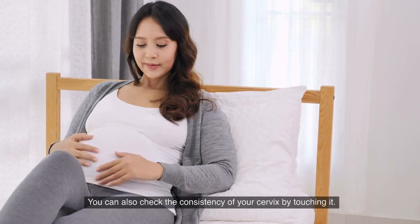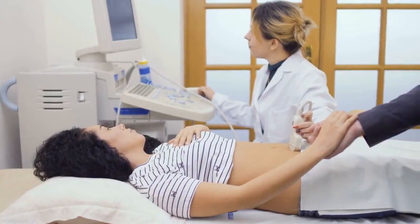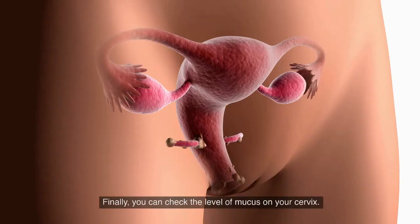You can also check the consistency of your cervix by touching it. If it feels soft and mushy, it's in the fertile phase. If it feels firm and closed, it's in the infertile phase.